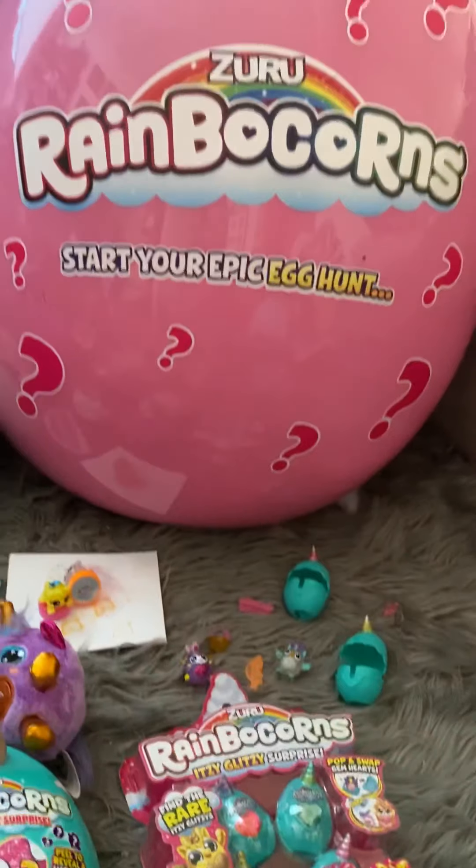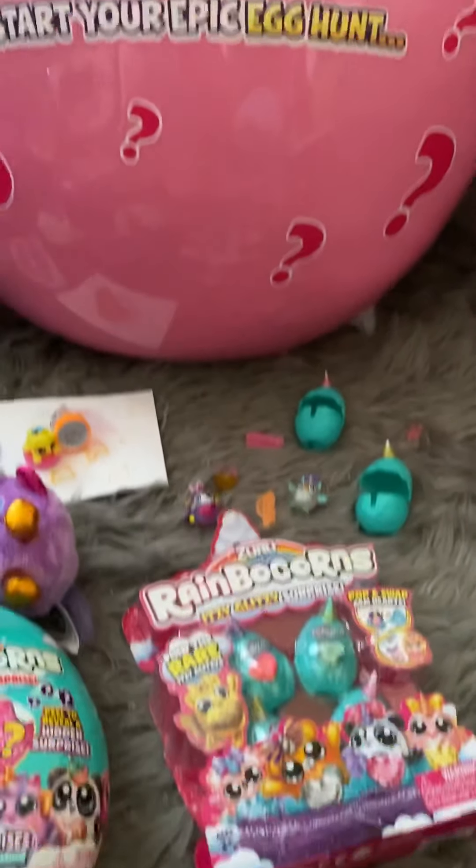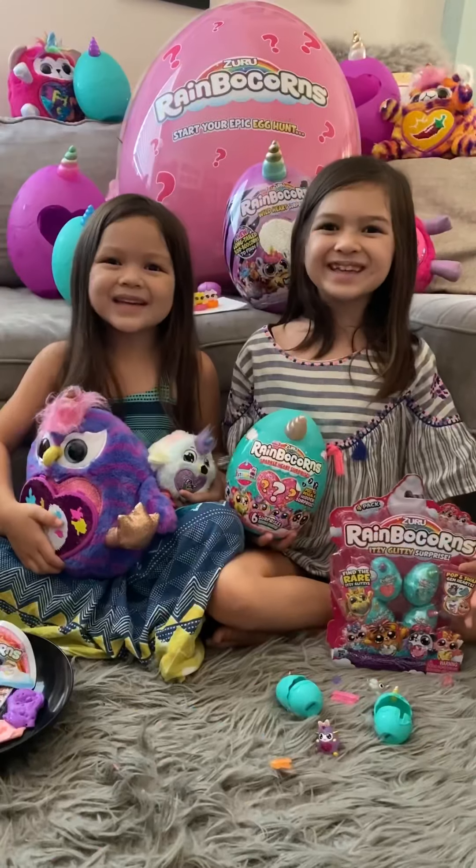Thank you so much, Zuru, for sending all of these items to us for free. We are so excited to play with everything. Thank you, Zuru!